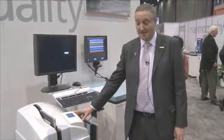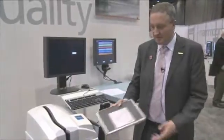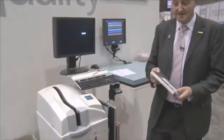This is the latest and greatest CR system from CareStream. It's used for both general and mammography imaging. It's called the CareStream Elite CR system. The benefits of the CareStream CR system for both mammography and general purpose radiography is that we use rigid plates in our cassettes.